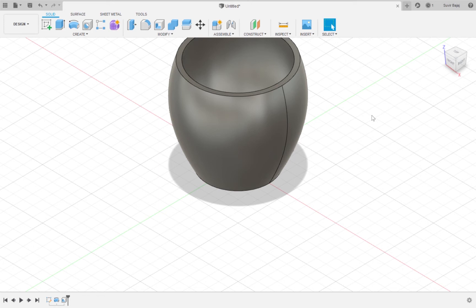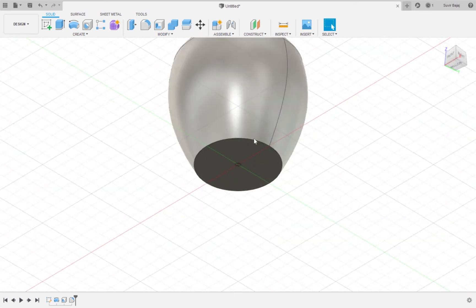Now I want to create a fillet, so I'm going to go to Modify and press Fillet. I'll click on the edge of the cup right over here and make the fillet 8mm. As you can see, what the fillet tool does is it creates a curved intersection between two faces on a three-dimensional object. I'm also going to create an 8mm fillet on the bottom of the cup.